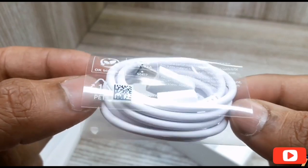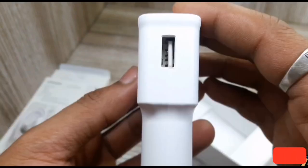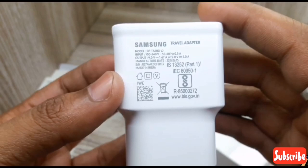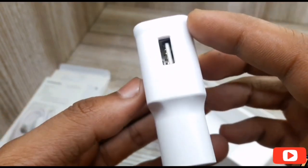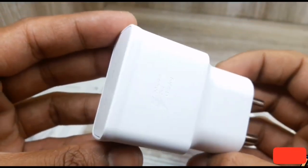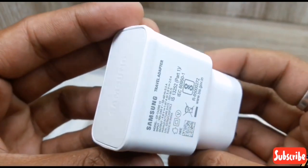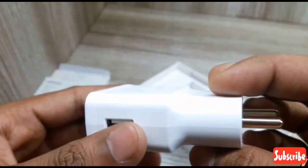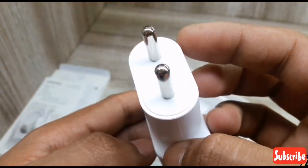There is a charging adapter in the box. It is a normal charging adapter, which is 15W. There is a drawback here because the price range typically comes with 30W or 40W. This is a normal charging adapter in Samsung.